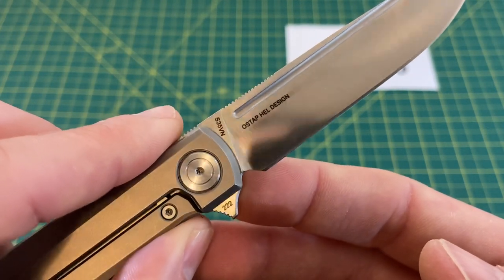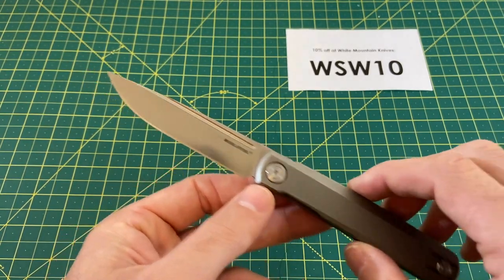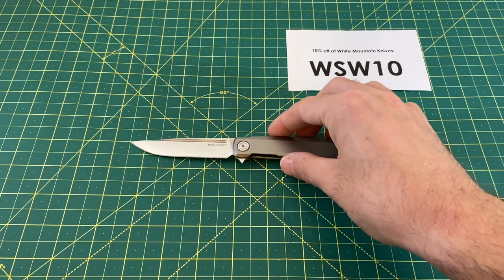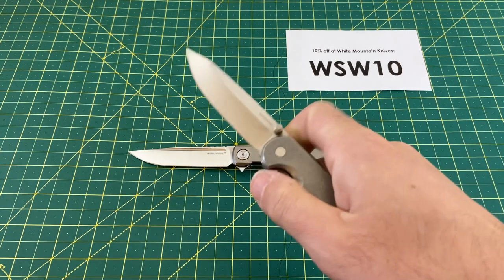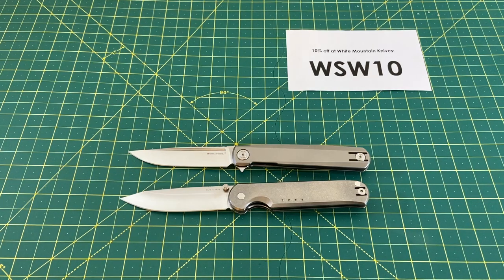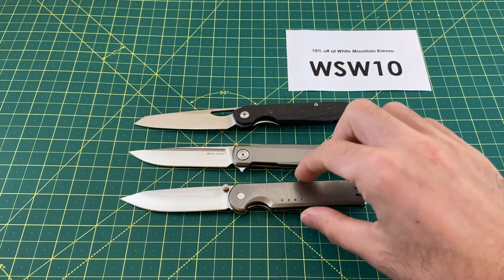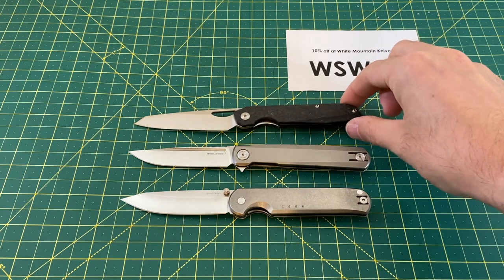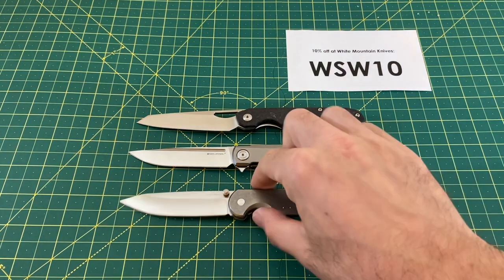This knife is designed by the ever-so-talented Ostap Hell. He's had a lot of pretty darn good designs come out lately — this is absolutely one of them. Let's take a look at some size comparisons, because this is a nice size knife that can go with you to a lot of places. Here we have the Quiet Carry Waypoint and the Kaiser Genie. It's a little longer than the Waypoint, and about the same length as the Genie — very close in terms of overall length. Just some nice, clean-looking knives.